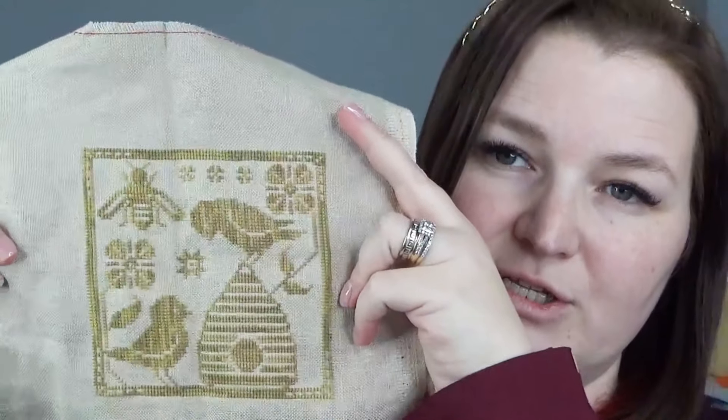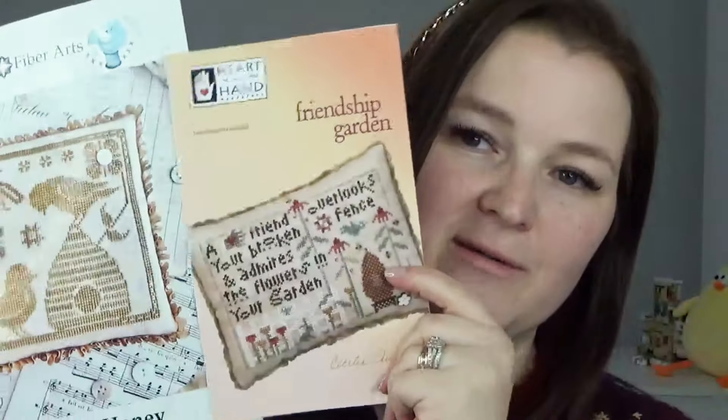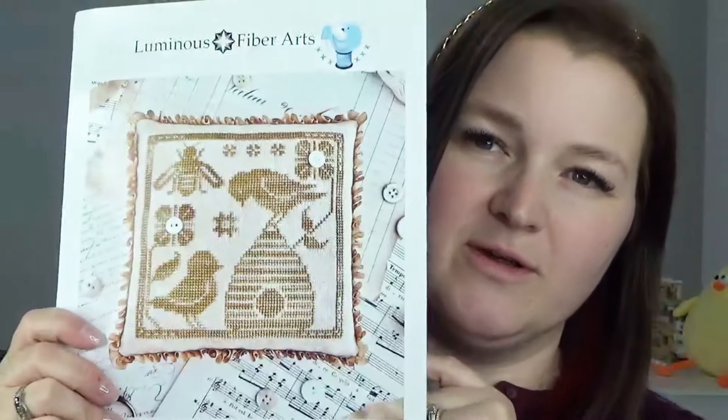I don't have any of the other patterns from Luminous Fiber Arts in this design yet. I figured I'd finish this one and decide if I really want to do them all and display them together — like a block finish, standing up, all together. I feel like that would be really fun. So that is my second finish, and I have this pattern to give away as well. It is a little well-worn since I didn't make working copies of either. To enter, include 'friendship' for the first pattern and 'honey' for this one.